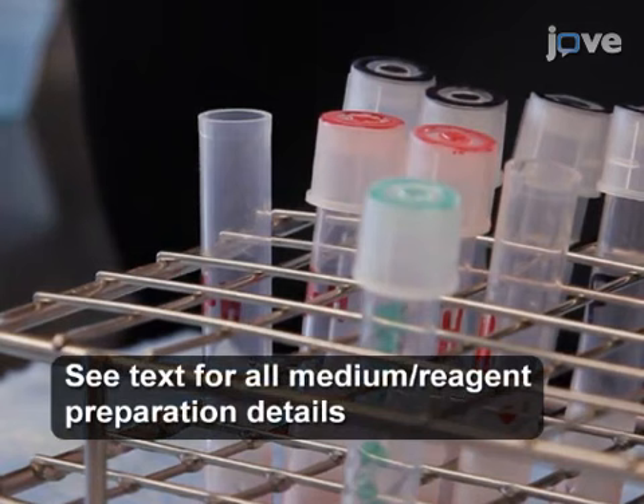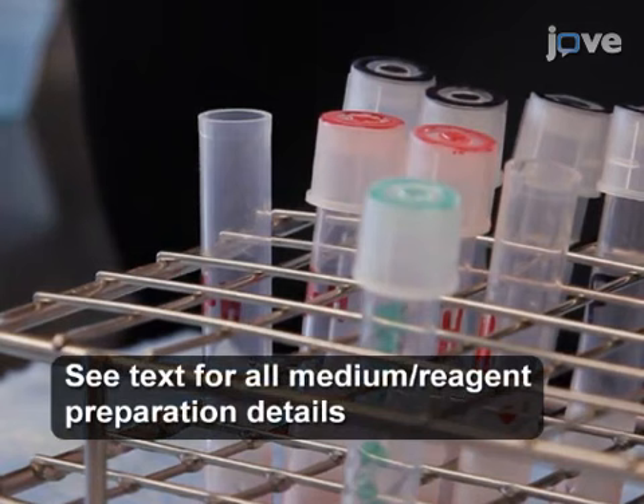When all of the blood has been transferred, add 10 microliters of the HE working solution to the tubes labeled with red ink and an H, including the HE control tube, and cap the tubes. Vortex the samples briefly.